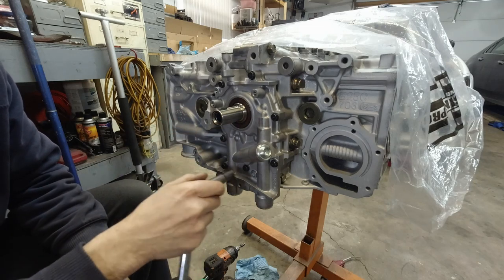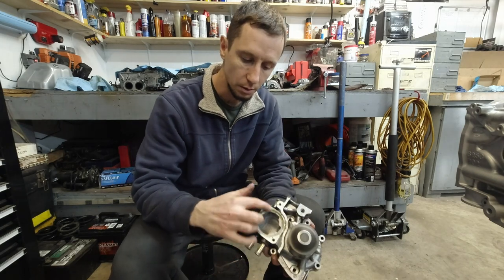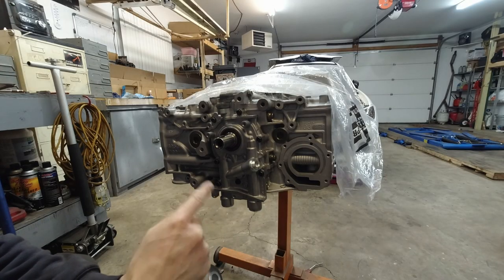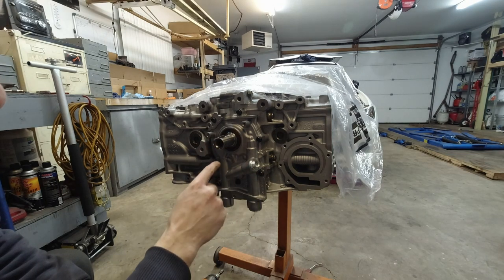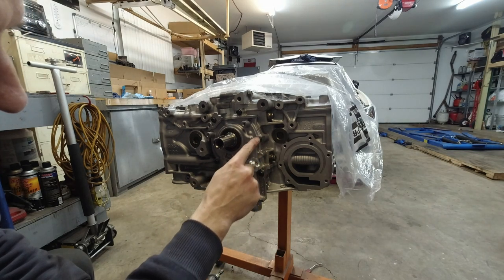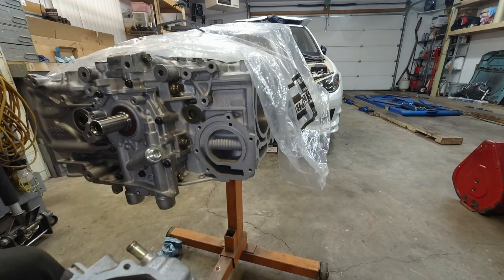Finger tight for now - going to wait for that RTV to dry a bit. I'm going to torque these down to five foot-pounds. Now it's time for the water pump. I'm going to reuse my old one - it only has 37,000 miles on it. I'll clean all this up, clean the bolts and reuse those. I did torque down the oil pump - the pattern is starting in the middle and working your way out: one, two, three, four, five, six, seven. Now it's time for the water pump.